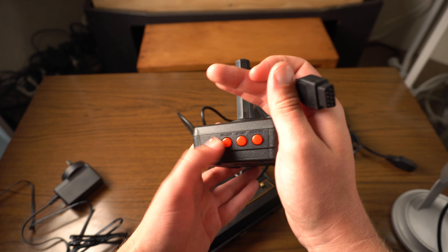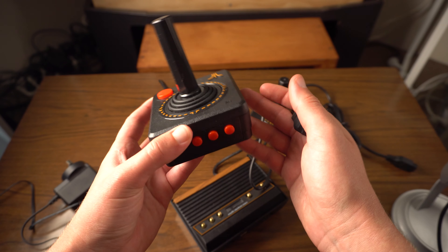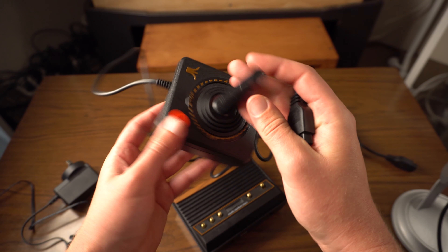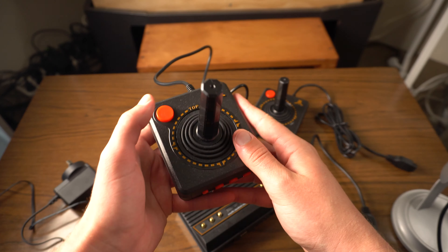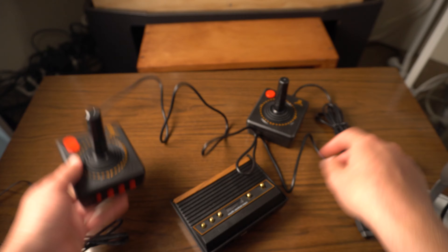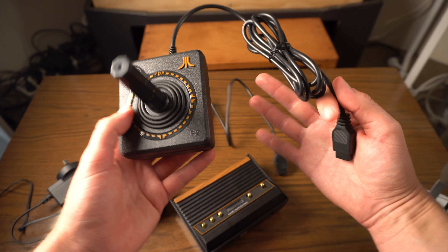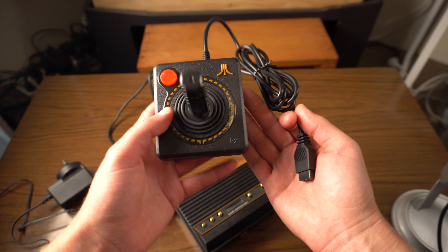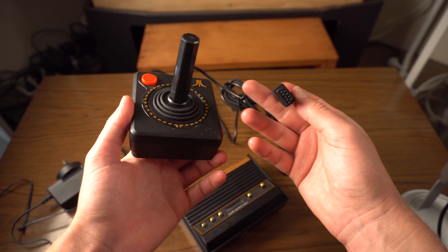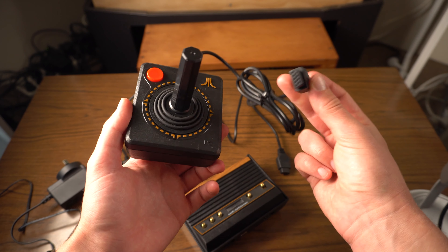The new controller has a menu button, start, select, and the rewind feature - which obviously aren't on a traditional Atari 2600 controller, where you just have the fire button and the directional joystick. It is cool that it comes with two controllers so you can play with friends and family. There's also a more traditional-looking controller without the extra buttons - that's probably the one I'll try on my original console.